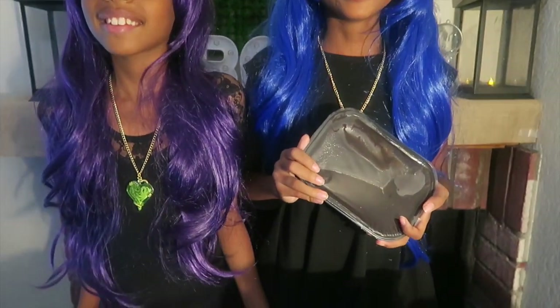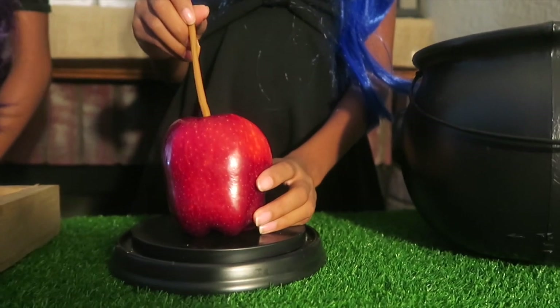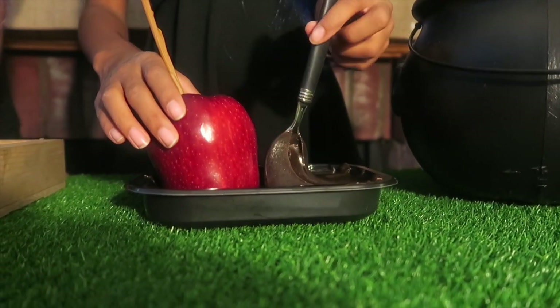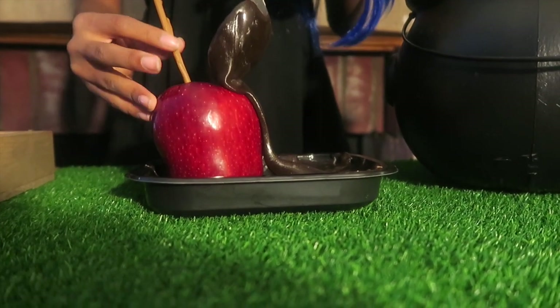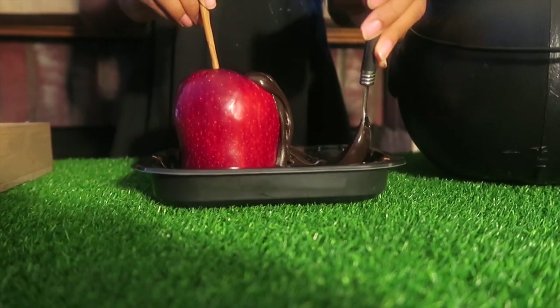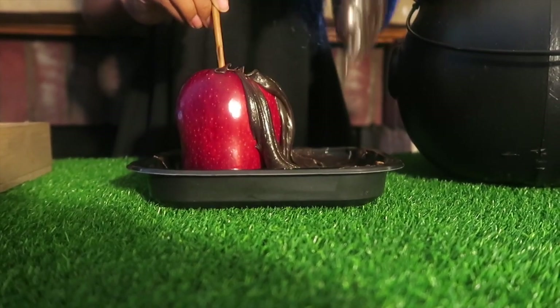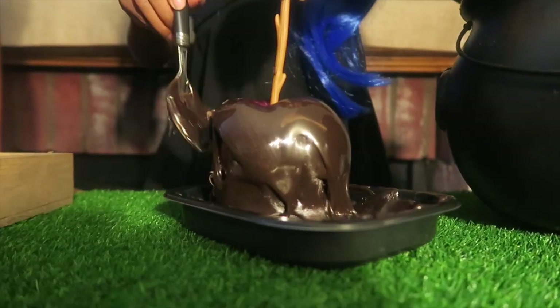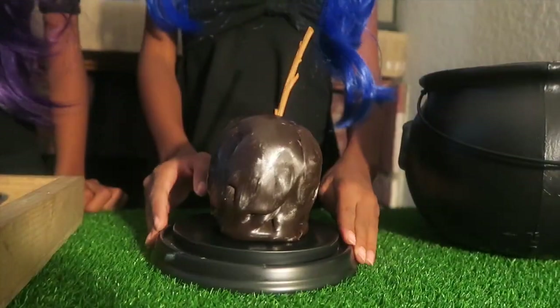First we're going to melt this caramel chocolate dip in the microwave. Add the wood stick to your apple. Once the dip is melted, we're going to cover up the apple. And this is Evie's Apple.